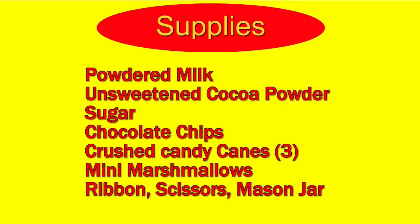You will need powdered milk, unsweetened cocoa powder, sugar, chocolate chips, candy canes, marshmallows, ribbon, and a mason jar.